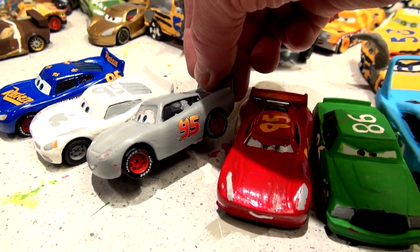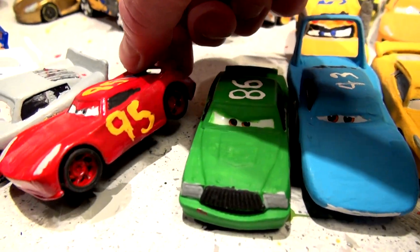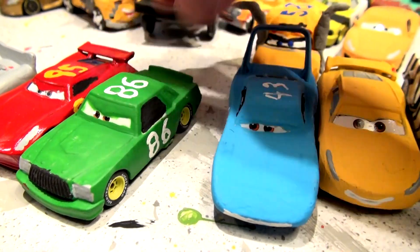This is the original Primer Lightning McQueen from Cars 3 that we made way back about a year ago. And this is next gen Lightning McQueen number 95. And this is retired Chick Hicks with number 86 on the roof.